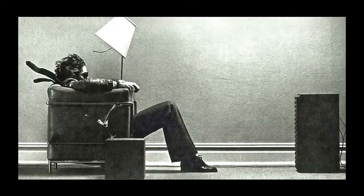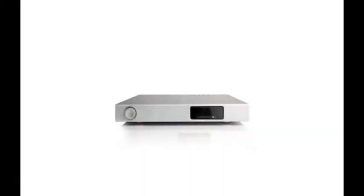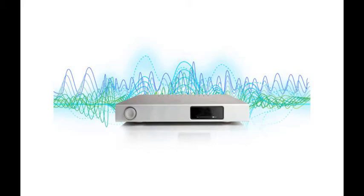As we began exploring possible solutions for our customers, we started with a single box to serve, play, and stream your audio to your DAC. Unfortunately, we found that the single box solution came with too many compromises. Most importantly, the single box induced too much noise that would eventually require filtering out.